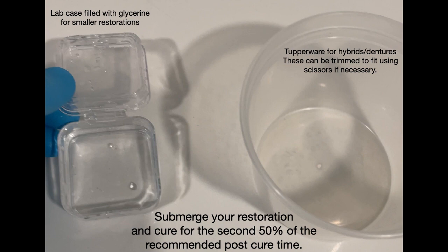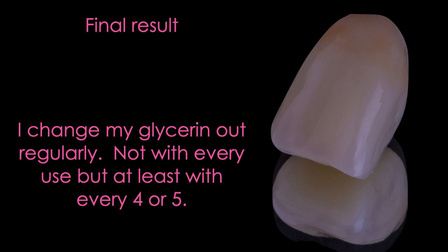For smaller restorations like crowns, I'll use a little lab case — something you'd get a crown or bridge back from the lab in — and just fill that with glycerin. For larger restorations like night guards or the occasional denture hybrid, I'll use one of those takeout soup containers, which you can get really easily at most restaurants. You can trim it with scissors if you need to shorten it to fit into your ODA Flash. You'll submerge the restoration in the glycerin and do the second half of your post cure — for Flexera that's another 3,000 flashes; for SmallGuard I think it's 1,000 flashes for the second half.